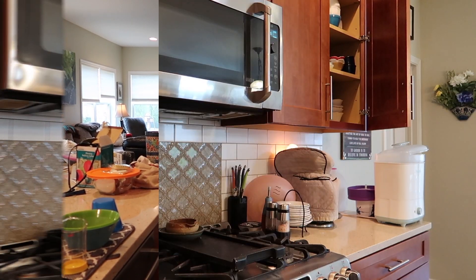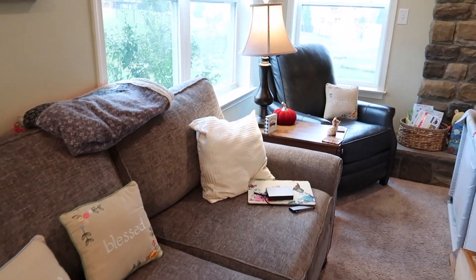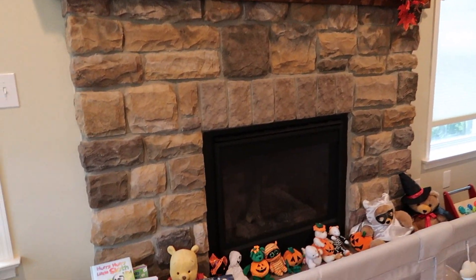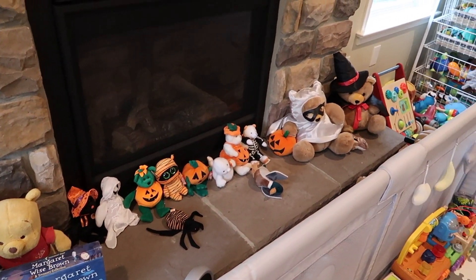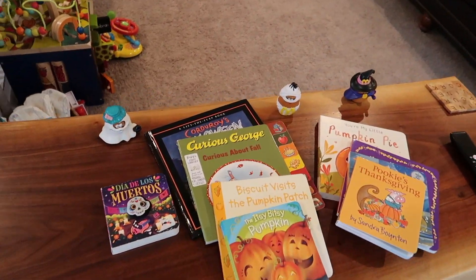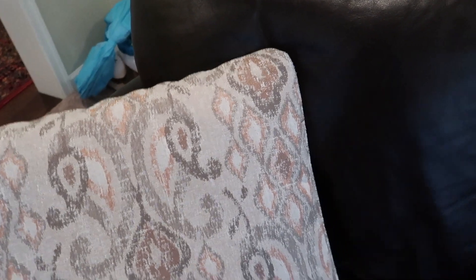Here's our backsplash — we got that put in in September 2020. The day it got finished, I got in a car accident, so what should have been a celebration wasn't great, but all was well. We try to put minimal stuff on the coffee table and tables that Asher can reach. We have some animals and things guarding the stony area of our fireplace. This is a live edge piece we got from a local Mennonite furniture store — we love it. There are all the books we gathered so we can share the seasons with Asher.